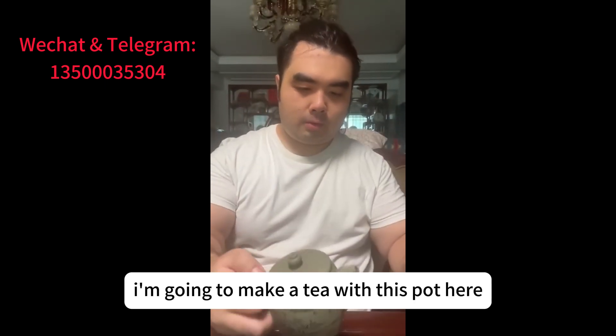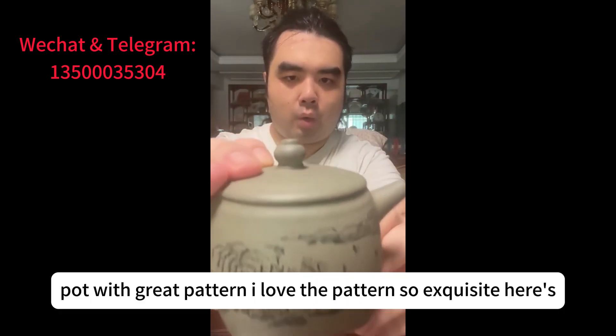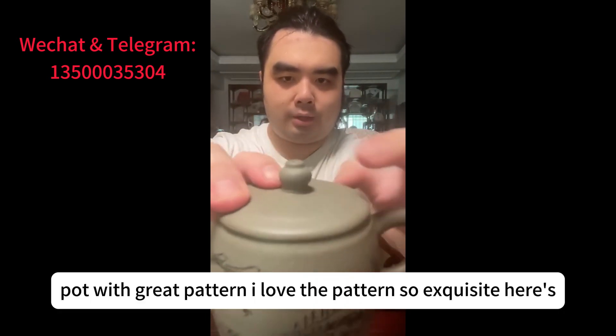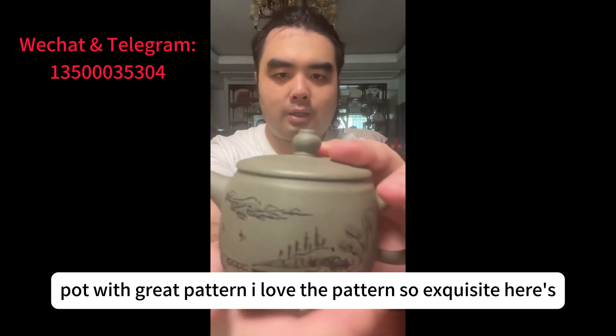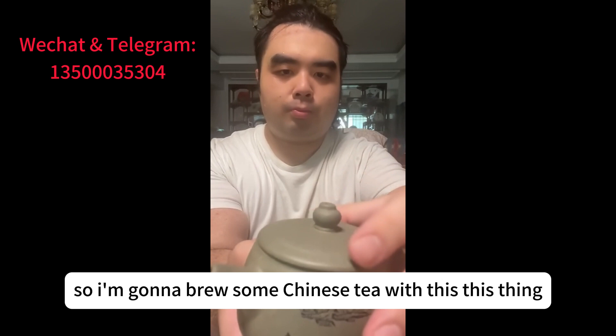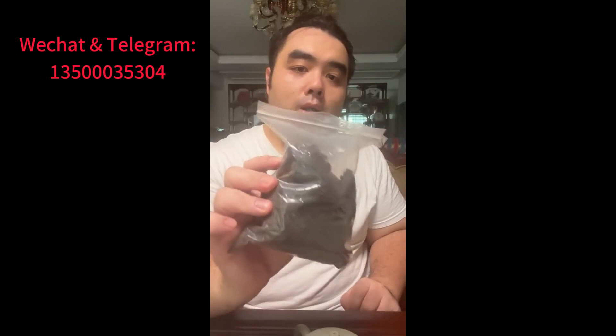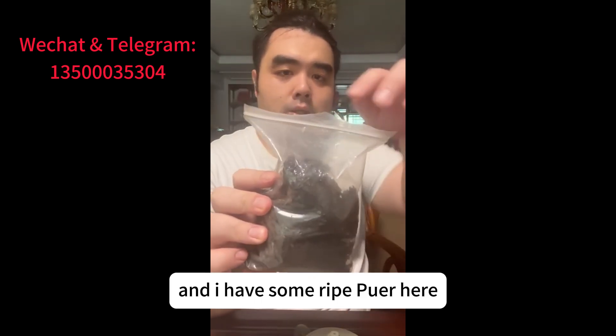Today I'm going to make tea with this pot here. It's a pot with a great pattern — I love the pattern, so exquisite. I'm going to brew some Chinese tea with this, and I have some right pour here.